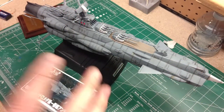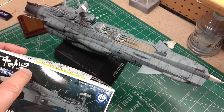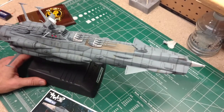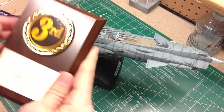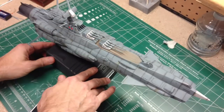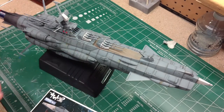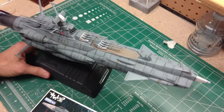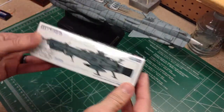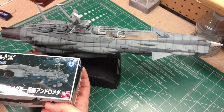Hey guys, welcome to today's video. We're going to do a review and build of Bandai's Mecha Collection — this is the 2202 series, kit number one: the Andromeda. I previously did a build of a 1/1000 scale Andromeda that recently got third place at the Atlanta IPMS show, which was very exciting. This kit is the 1/1000, which runs about $120 depending on where you get it, with lights and sounds. This one is the same ship but much smaller — I'm guessing somewhere around 1/3000 scale.